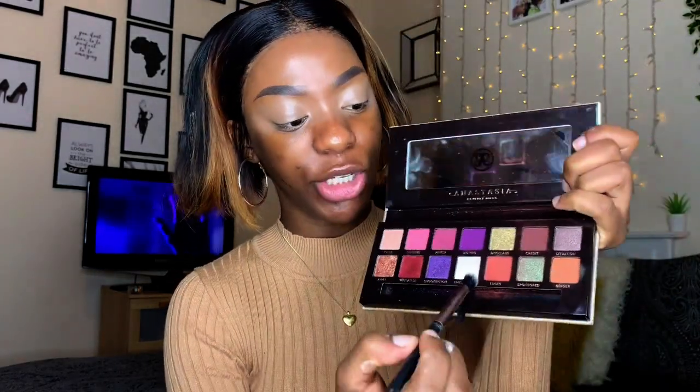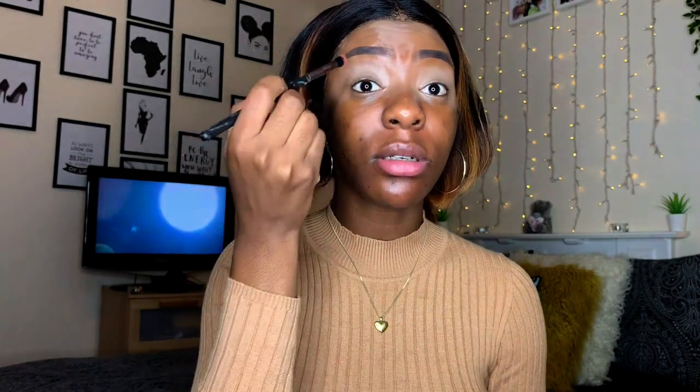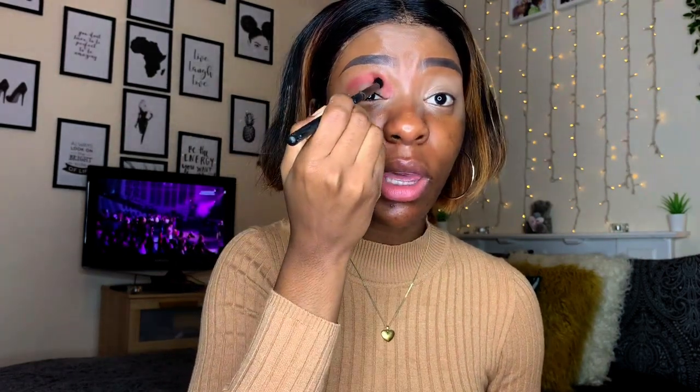So today we're using the Jackie Aina x Anastasia Beverly Hills palette. The first shade we're going to go in with is Edges, which is this nice brown-orange shade. I'm just going to pack this on my crease, just slightly above the crease. You want to pack the color on the brush before you do any blending — that's the way you get pigment.